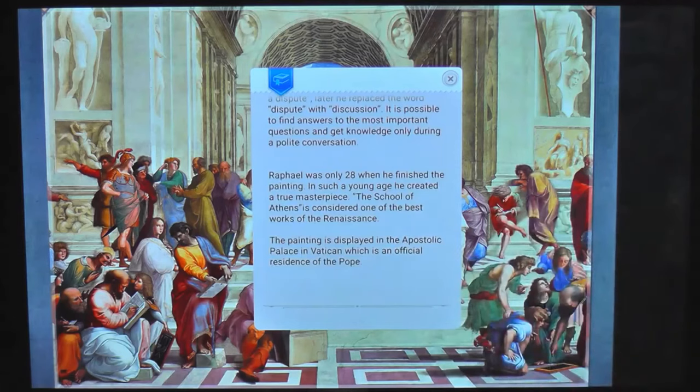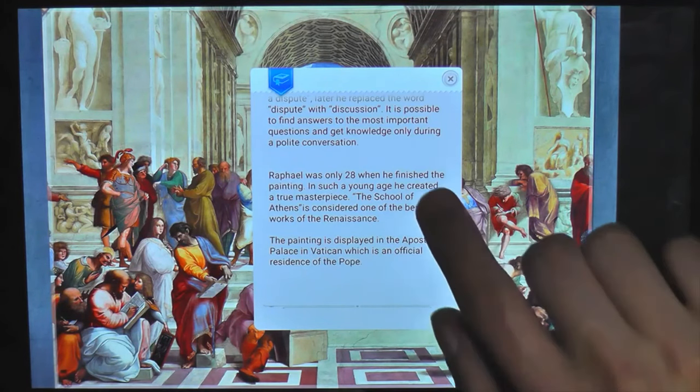It goes on to say Raphael was only 28 when he finished the painting. At such a young age he created a true masterpiece - the School of Athens is considered one of the best works of the Renaissance. The painting is displayed in the Apostolic Palace in Vatican City, which is the official residence of the Pope - yes, the Pope lives in Vatican City, which is in Italy.